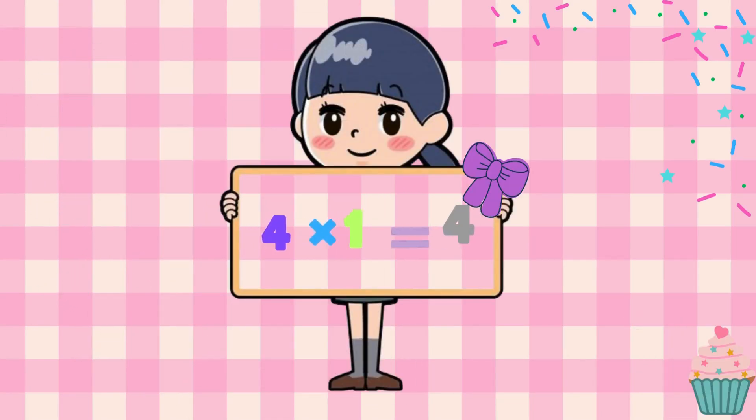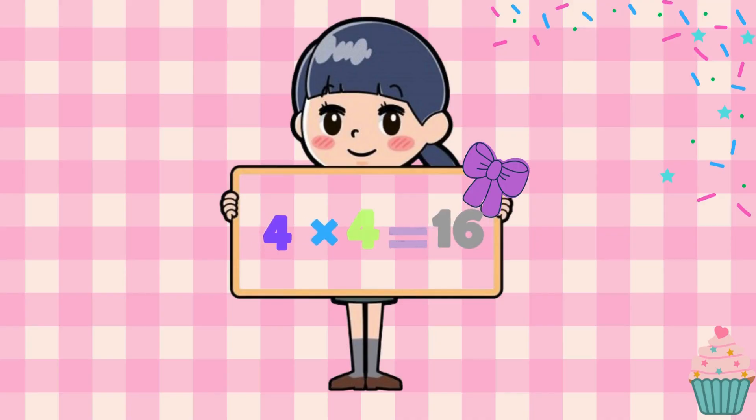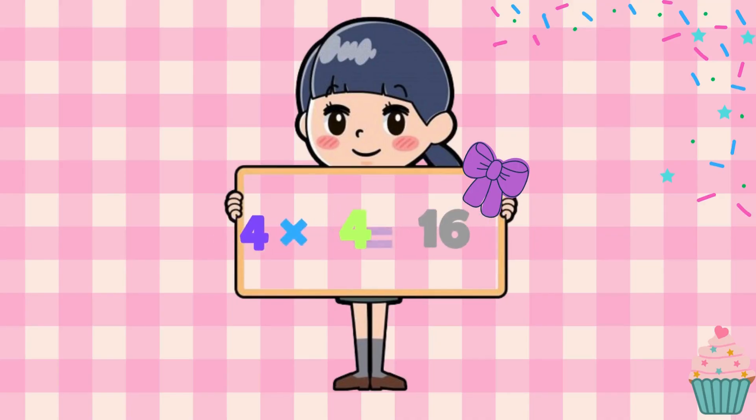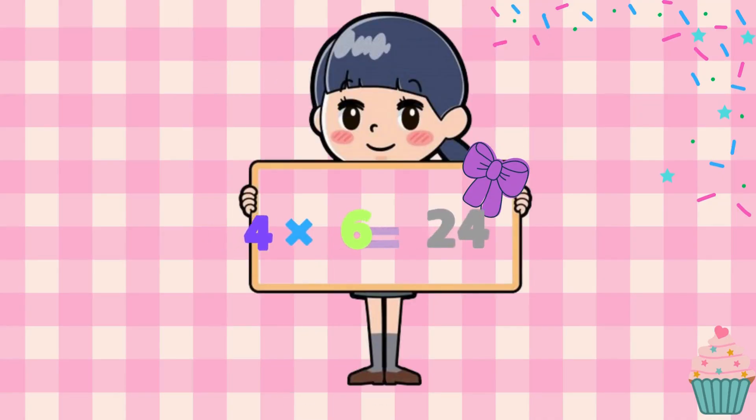4 x 1 is just 4, 4 x 2 makes 8 and more. 4 x 3 is 12, so right. 4 x 4 is 16. 4 x 5 is 20, see. 4 x 6 is 24.